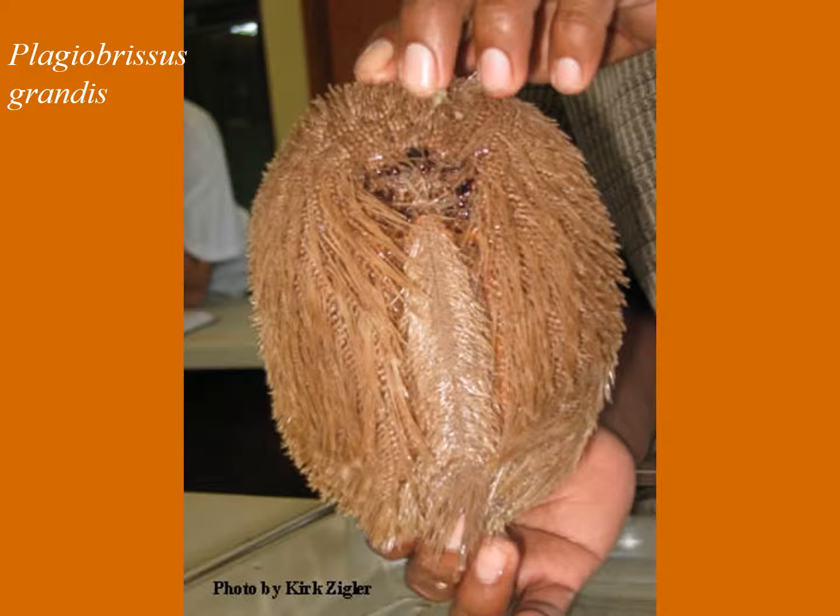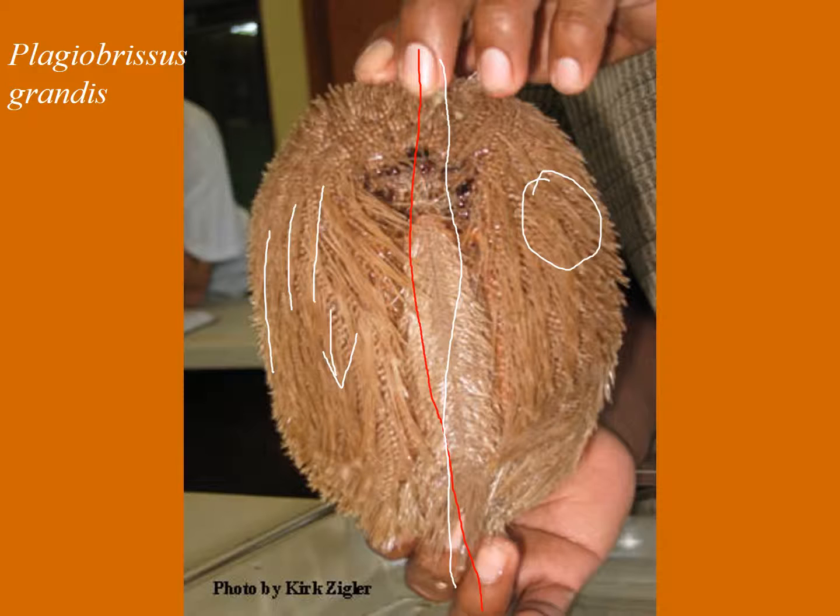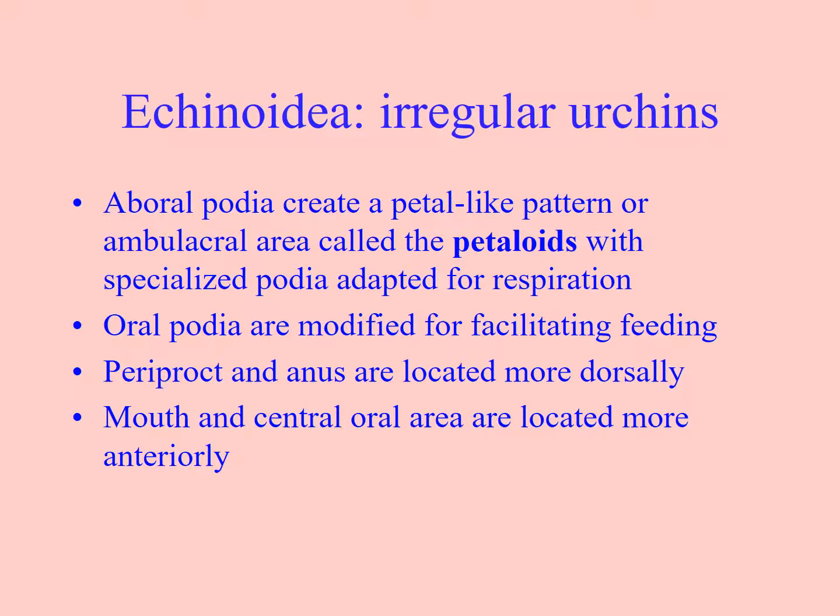Here you can see a large irregular urchin. You can see the line of symmetry showing the secondary bilateral symmetry, and all the small spines laying in one direction, which means the animal moves through the substrate very easily. They have something called pedaloids on the top, which are where the podia — more adapted for respiration, for breathing — stick out.